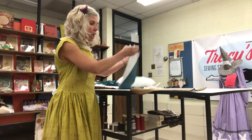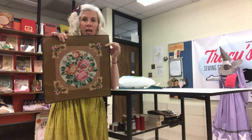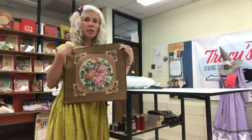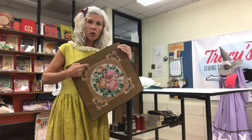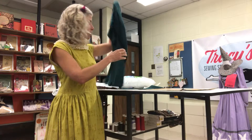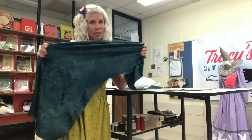Another maker made a needlepoint design when she was in college and she needs somebody to make a pillow out of it. Now this thing was seriously warped because of the motif right here. It curled up all around the edges, and then she brought me stretchy velvet for the back of the pillow and the piping, which is not going to work.